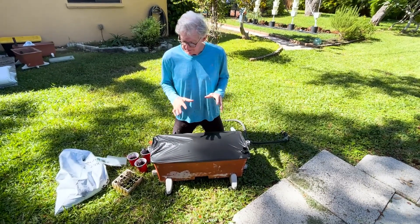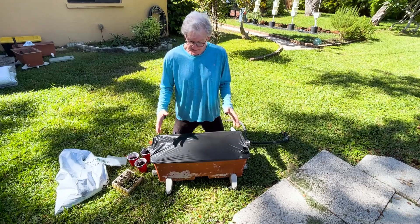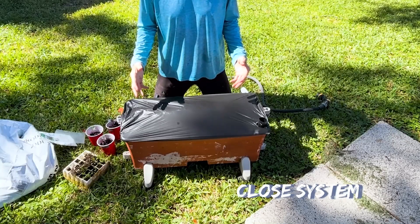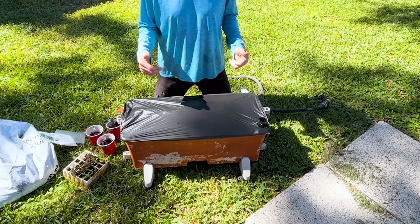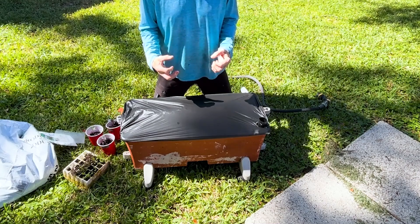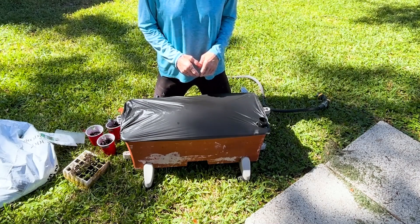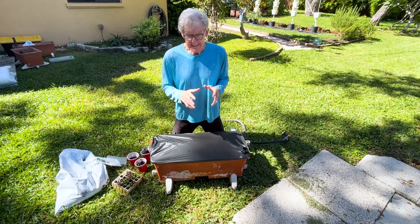Now let me clarify something about this cover and how the system works — it's a closed system. First, it won't allow weeds to grow, which is a great thing when you're trying to grow vegetables. Second, it allows these minerals to really get to the plant so that they can grow much better than if you just had them out in the yard somewhere. So let's get to the fun part — putting the plants in.